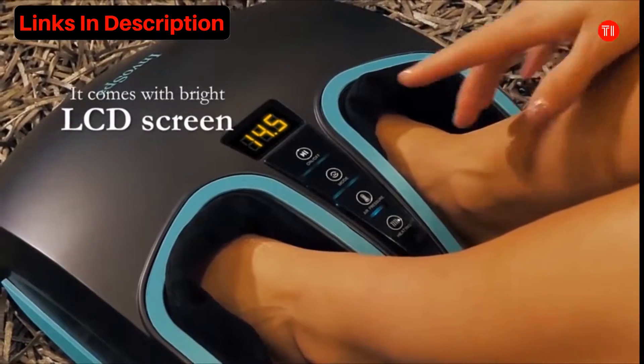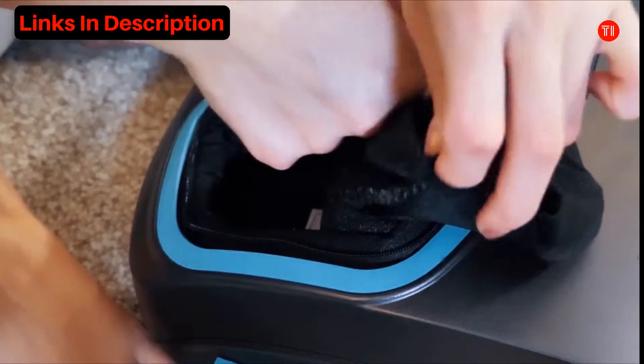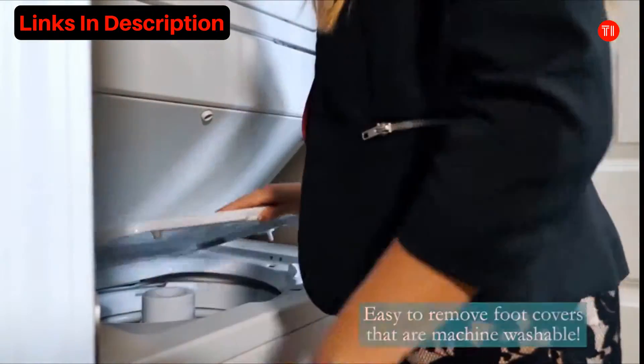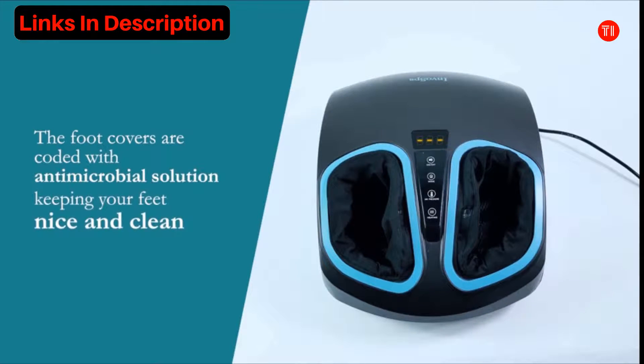The bright LCD screen makes it easy to see various modes and intensity levels. Invo Spa's Shiatsu Foot Massager also comes with easy to remove foot covers that are machine washable. The foot covers are coated with antimicrobial solution, keeping your feet nice and clean.